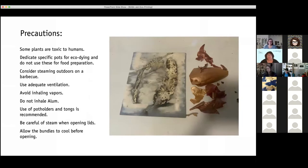Some precautions — and this is very important — because some plants are toxic to humans and breathing the steam can be harmful, can give you headaches, or worse. We don't know because we do it outside when we can, and we do it with lots of vent fans on and lots of ventilation. I dedicate specific pots for the eco-dyeing so that those are not used for food preparation. Also the alum that I use as one of the mordants is not good to breathe in. It's a powder. And of course the steam is hot, so use potholders and tongs.